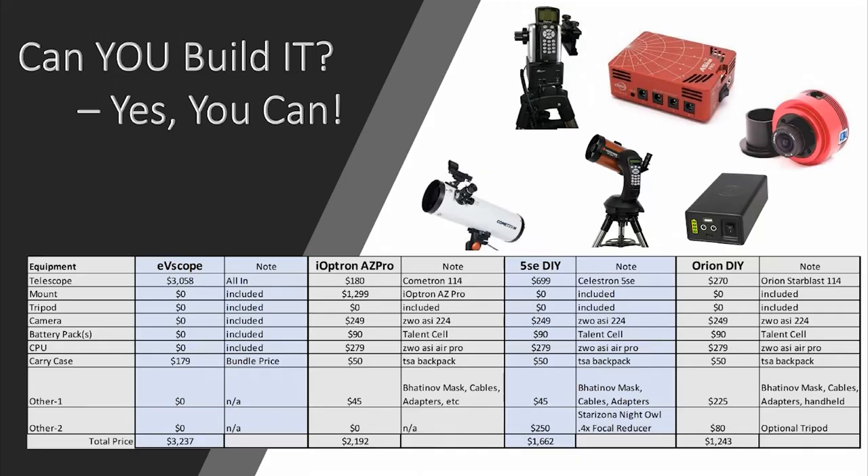Can you build it yourself? Absolutely, yes. There are several options. I really took all of those components and said, how can I buy something very similar to that and maybe change it up a little bit? The second column is the iOptron AZ Pro — the iOptron Alt-Az Pro mount. That's a pretty beefy Alt-Az mount and it's quite costly at $1,299, but it's a very sturdy mount that handles up to about 30 pounds of payload.